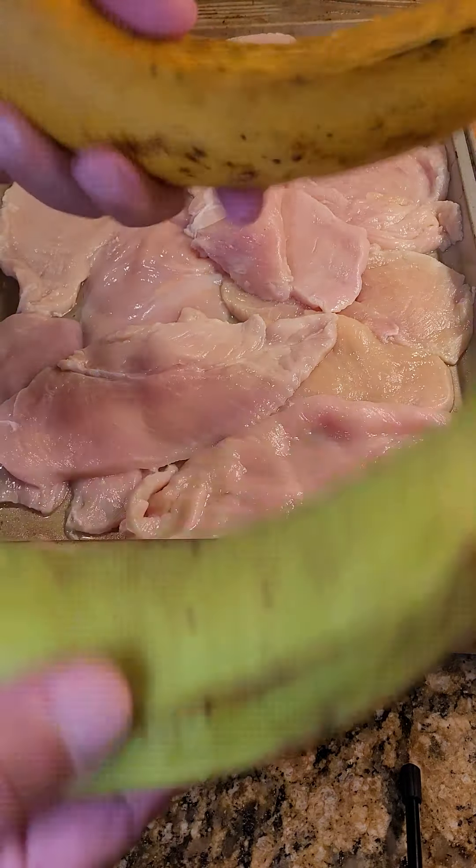We're going to put in our tostones first. Remember, the ones I cut on an angle get double fried — they come out for a little bit, get flattened out, and then go back into the fryer. Then our maduros, which I've cut round — you can hear when they go in that they have more moisture. The reason I cut one round and the other on an angle is so you can identify them, but you should be able to see the difference as they're cooking. I'm cooking the bananas first before the chicken because of the flour.